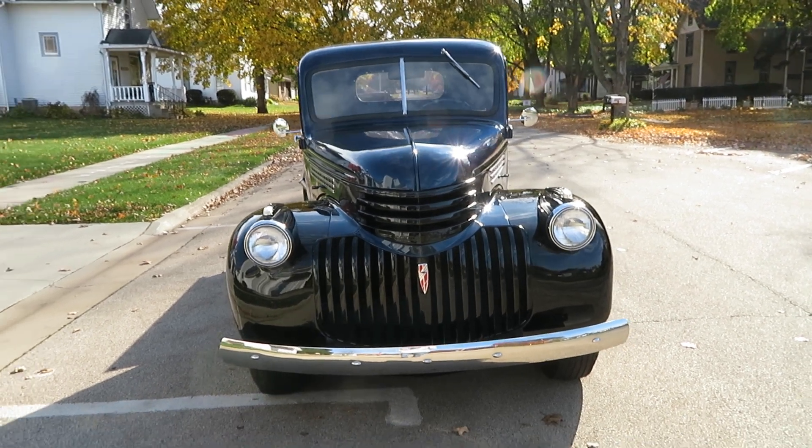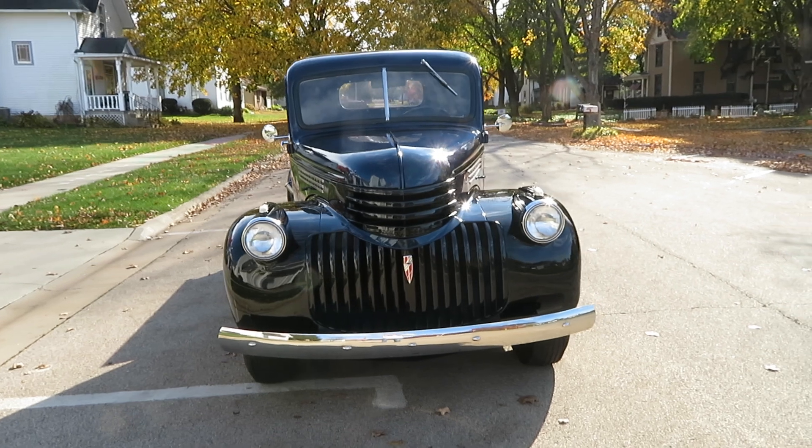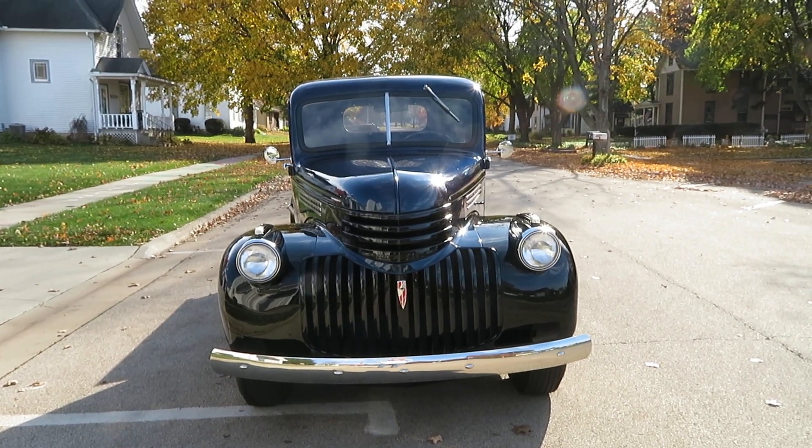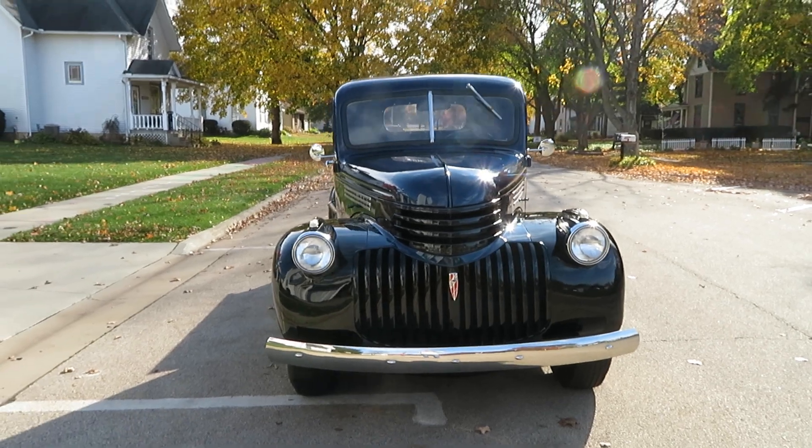Original motor came in the truck. 41 Chevy half ton. Again, if you like videos like this, subscribe to this channel. Thank you.